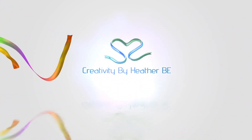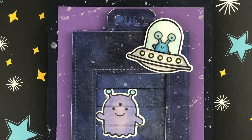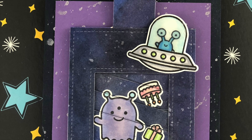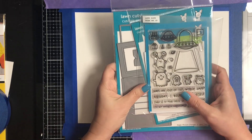Hello, this is Heather with Creativity by HeatherBE. Welcome back to the channel, and welcome if you're just joining us for the first time. Today I am showing you a card using the Magic Picture Changer from Lawn Fawn. This is a die from their new release, and I decided that I wanted to create a galaxy background.